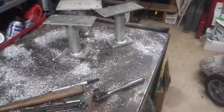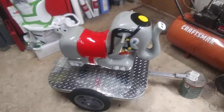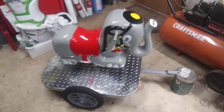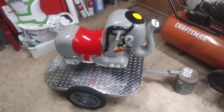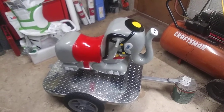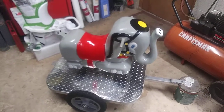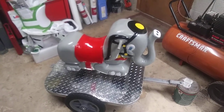So moving forward with this — another couple weeks. The plan is to have four of these and tow them like a carnival ride down the bike path. I don't know, if I was a little kid and I saw one of these, I'd probably want to jump on it.